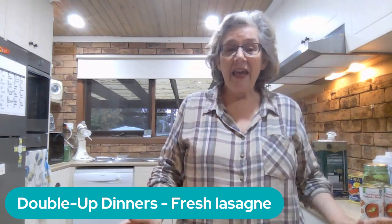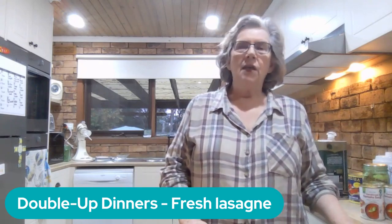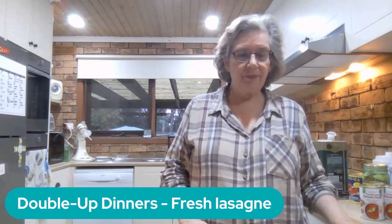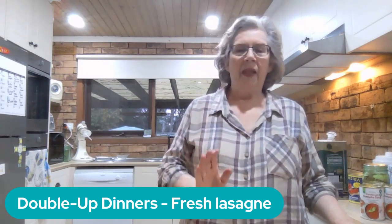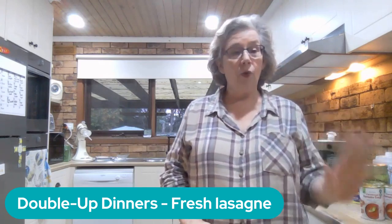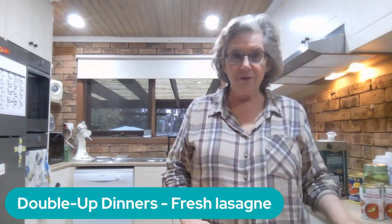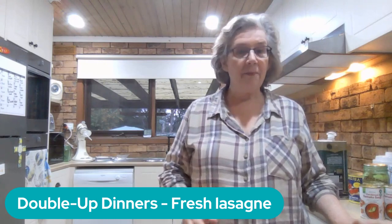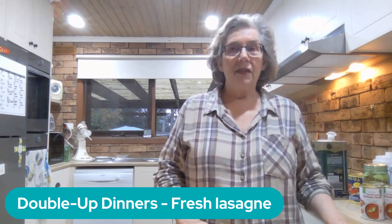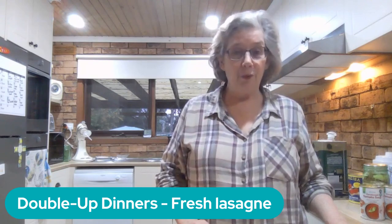That's because everything I make uses ingredients from the pantry. Lasagna's been requested for tea tonight. I don't have any lasagnas in the freezer, so I'm making one from scratch and one for the freezer — I see absolutely no reason to spend time cooking and messing up the kitchen for just one meal. Double-up dinners are a fact of life in our house.